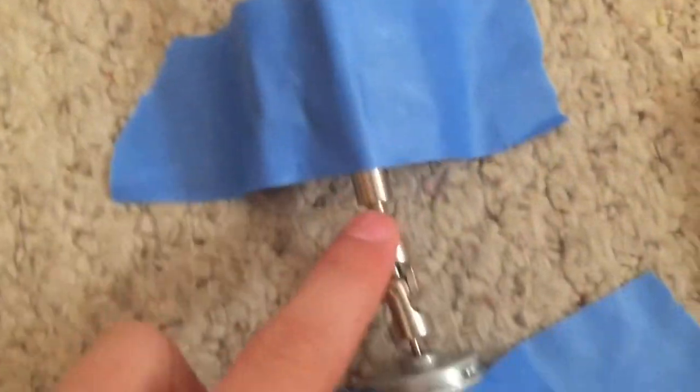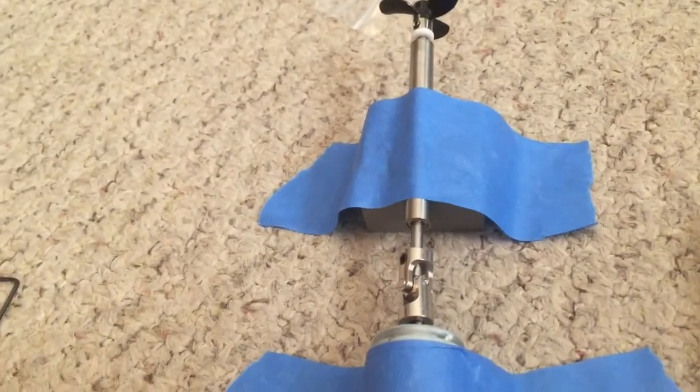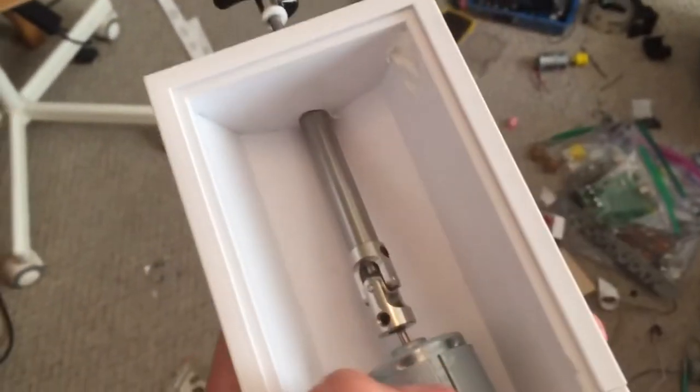I'm super excited — this drive shaft just came in. You can see the propellers on the end; there's a bearing inside of there. Here's the shaft — I've taped it down to this block. Then there's a universal joint, and here's my 12-volt motor. I'm gonna hook it up to my 12-volt battery right here. Let's make sure it works. It works pretty well. I drilled a hole and put this inside of it.